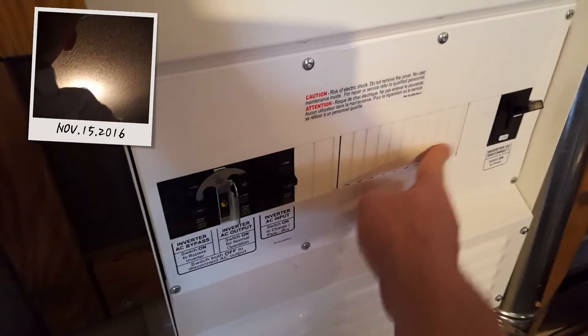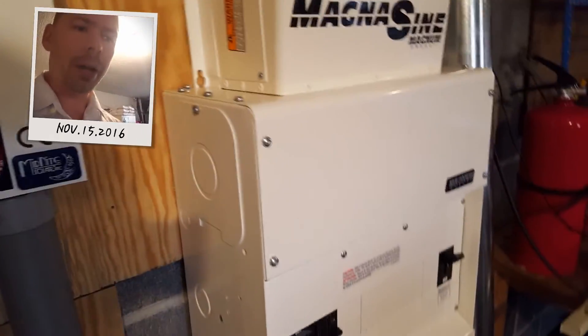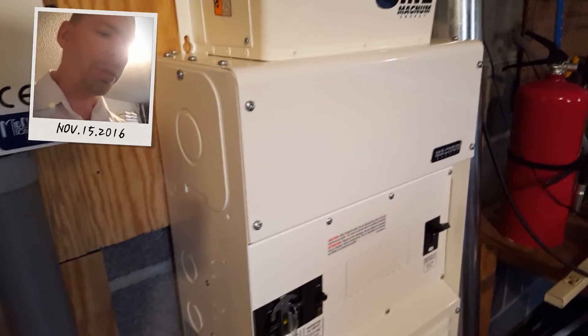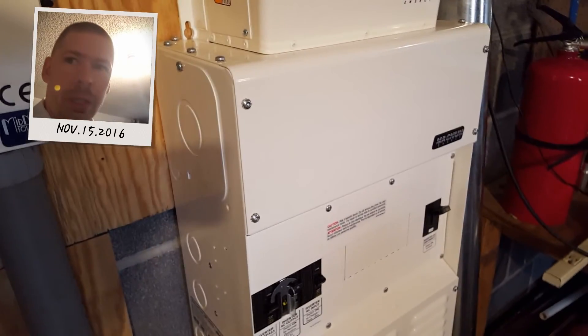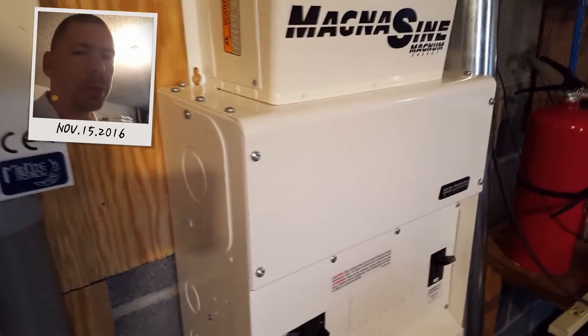What I intend on doing right here is adding some salt water batteries. I'll be able to add many different salt water batteries individually — I could probably put in about six right there and be pretty happy with the system for life.